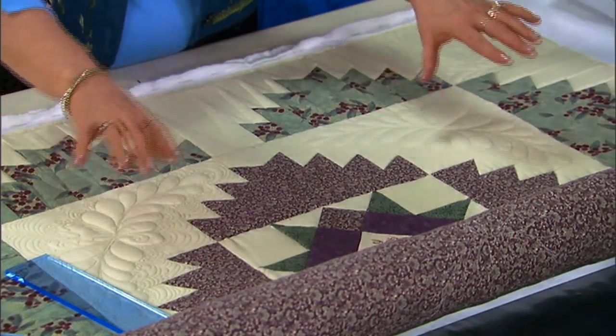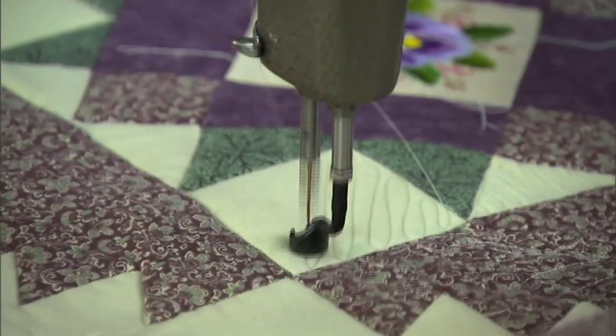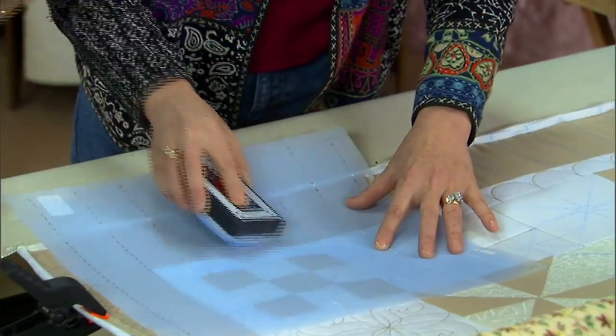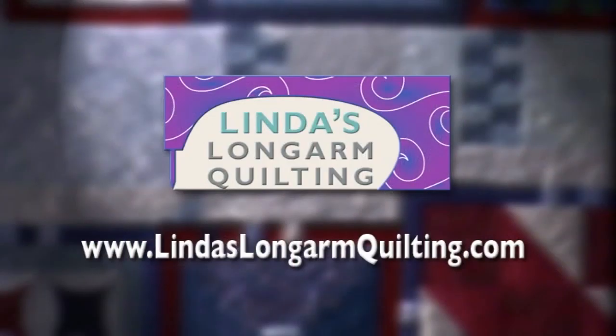Next time on Linda's Long Arm Quilting, we'll look at design ideas — where do we get them and how do we decide what to put on a quilt? We'll discuss specific techniques like stitching in the ditch, outlining, block patterns, and freehand feather designs, and see the best way to use each one. And Pam Clark shows us how to set designs using stencils. Remember, if I can do it, you can do it. See you next time.